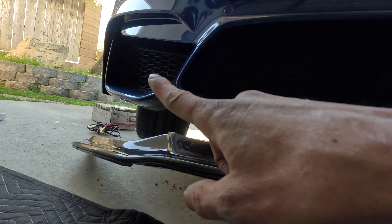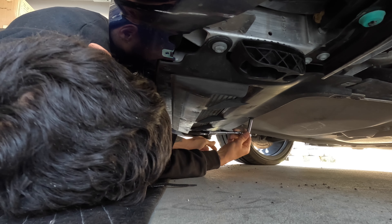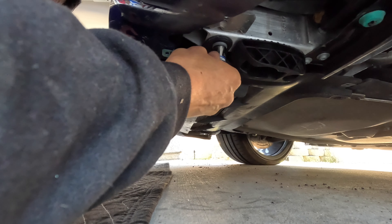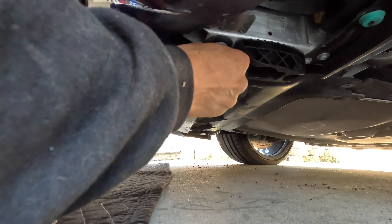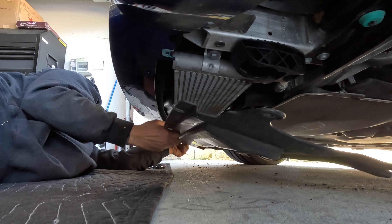If you want to put a nut and bolt in the middle, you're going to want to remove the undertray — that gives you the space to get your hand in there and tighten down the nut and bolt. Once you're done with that, make sure you put it back, because you'll need it to tighten down your lip with the factory screws.